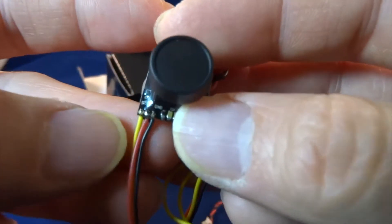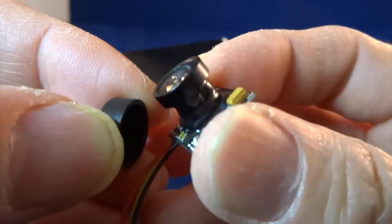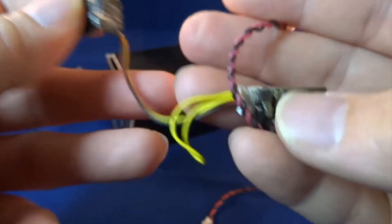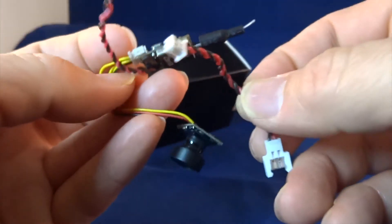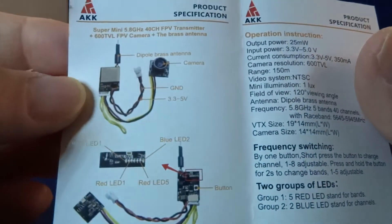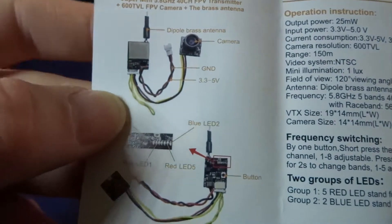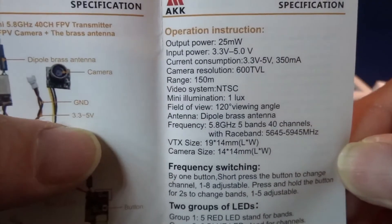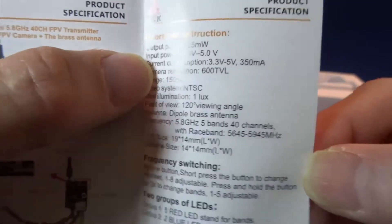Let's quickly have a close-up look at the camera. It's like a standard all-in-one camera, and this is the connector. It comes with a leaflet with a little bit of description and instructions. This shows you what the components are and what the LED lights are for, and also gives you the operation instructions.